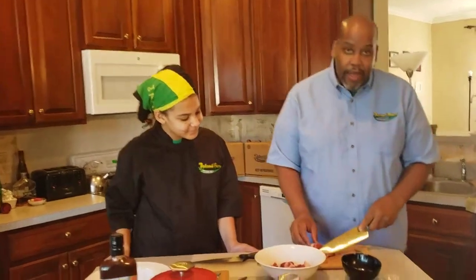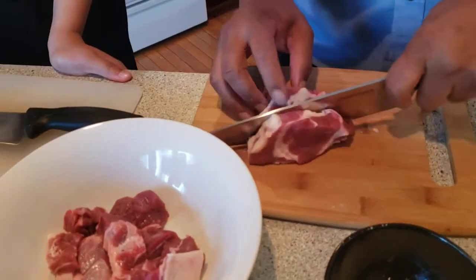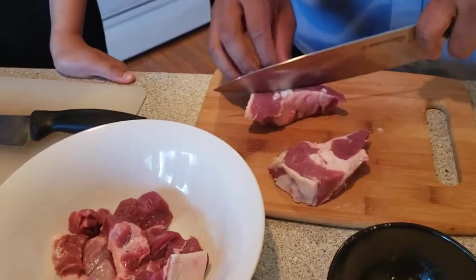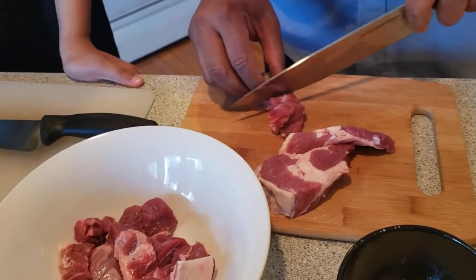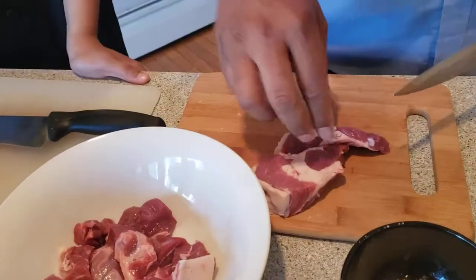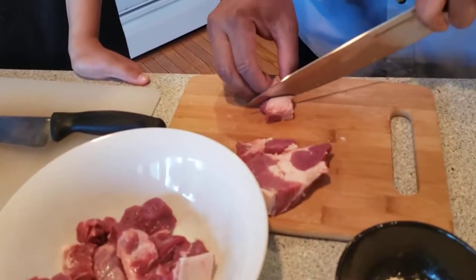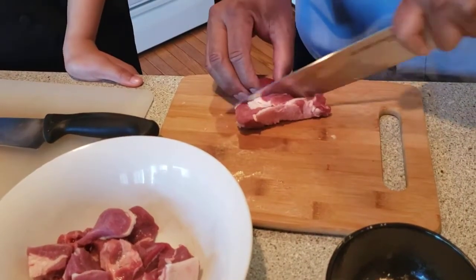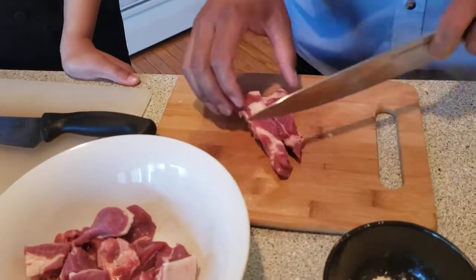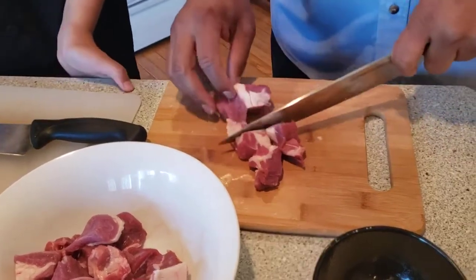We have our lamb here and we're going to be cutting it into one inch cubes. What part of the lamb are we using? We're using the leg of lamb — this is the front leg. I bought it BRT and we just took it out of the net and we're cutting it up into cubes. This is about one pound. BRT means bone rolled and tied.